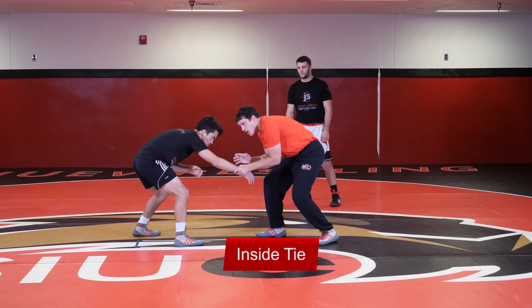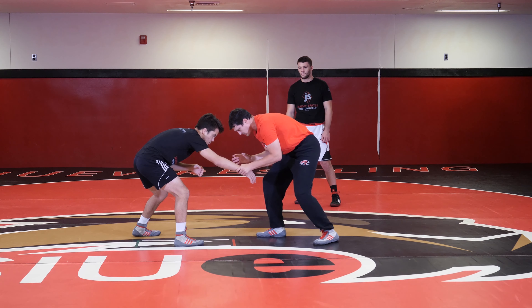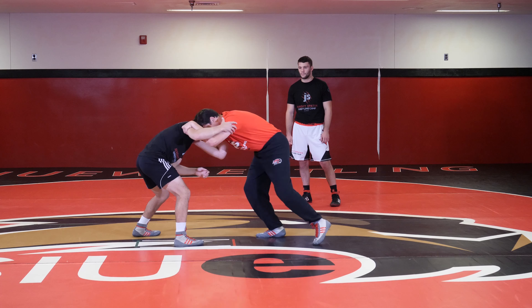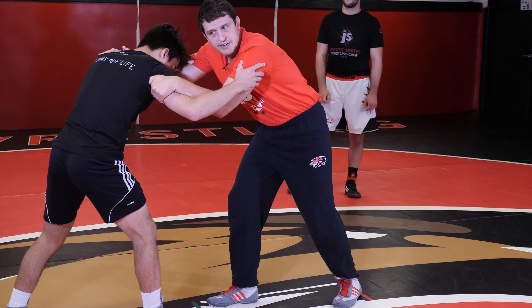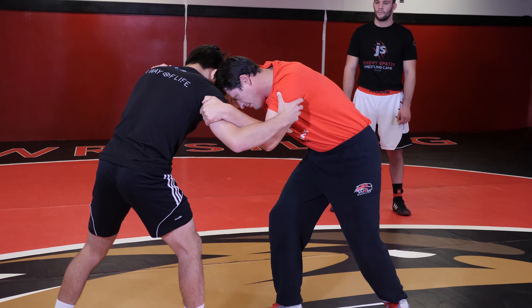From here I'm going to walk into an inside tie. I'm going to go hand over hand, pulling this in to an inside tie. My partner's going to come to an outside tie and I'm walking in into him with head position. Now we have an inside tie — I have a hook on this side, a block on this side, and my head position.